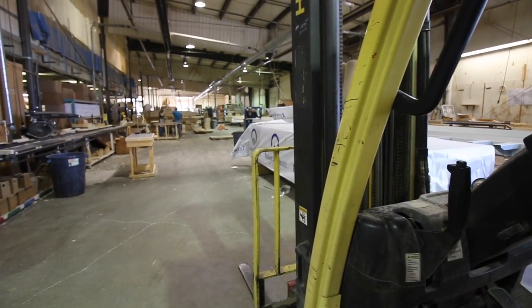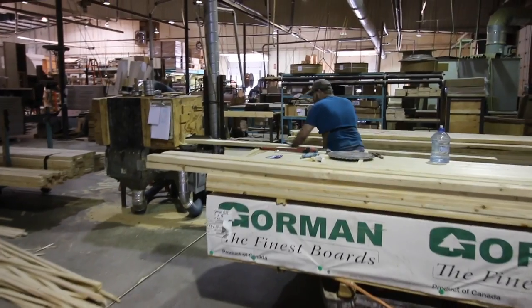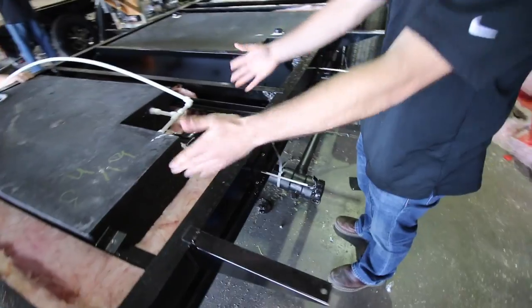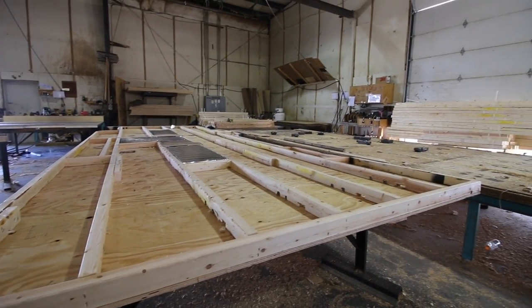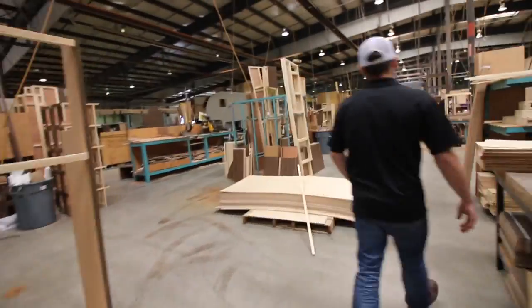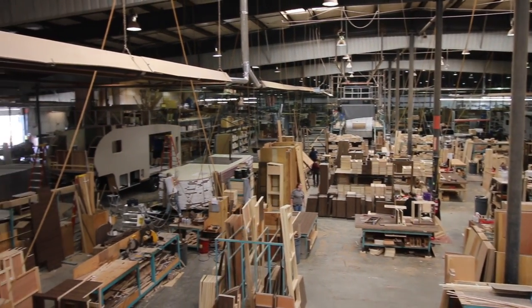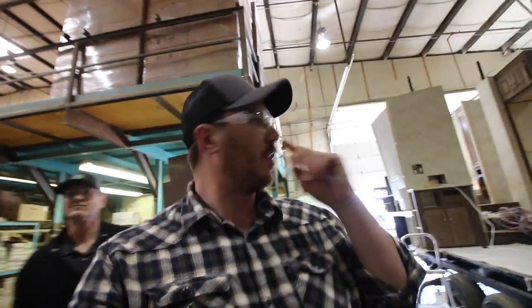All the wood used in your RV is pre-cut here and then bundled together so it's easy to grab a piece and start assembling. The fresh water system is fully insulated. The knife valve is enclosed because that will freeze before your tank ever would. This is where they make the cabinets for all the travel trailer and fifth wheel models. Keep in mind these RVs are built from the inside out, so having your cabinets ready to go is very important. This is where they start to bring the wiring up, plumbing, and all that, and then continue down the line.